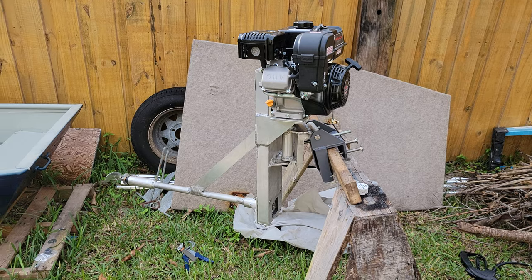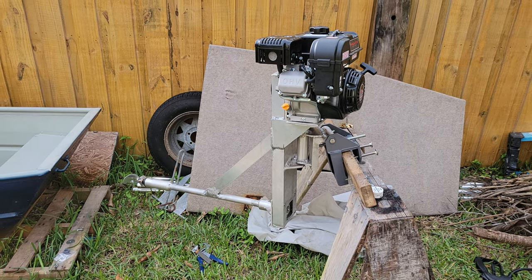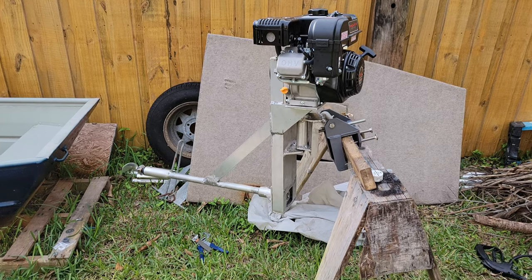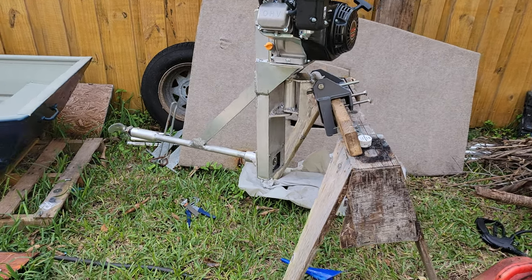All aluminum, a lot of welding, but it's finally done. Just gotta take it apart, lube it all up, and put the cover plates on.